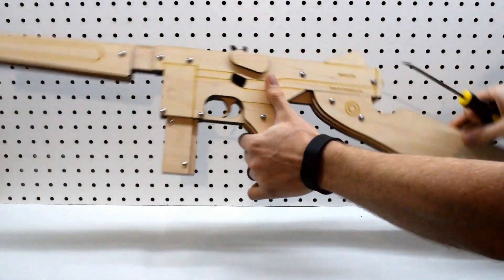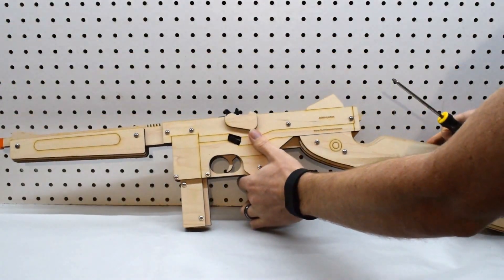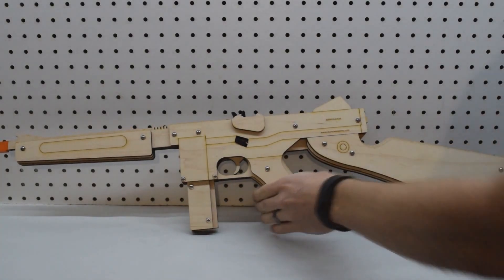All right, there's the full Annihilator. See you next time.